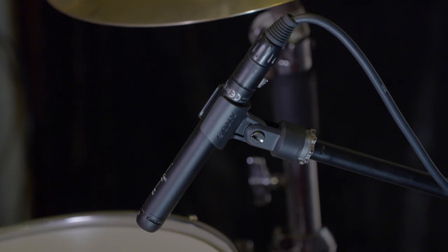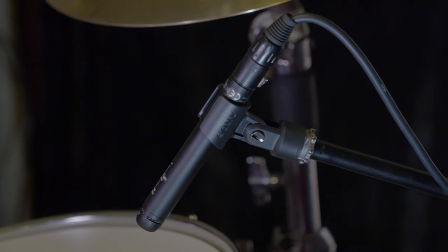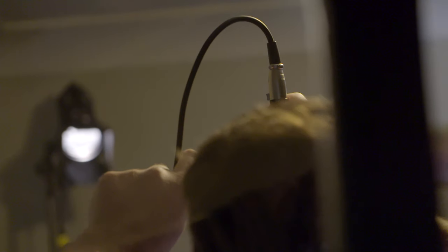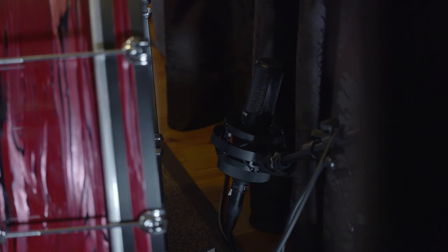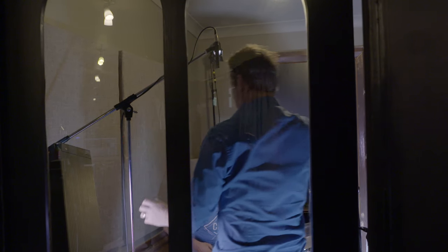When you're using a very limited number of microphones to record a drum kit, you have to think slightly differently. We're not trying to capture the precise detail of every individual part of this kit, but we're just trying to capture the overall performance of the kit.